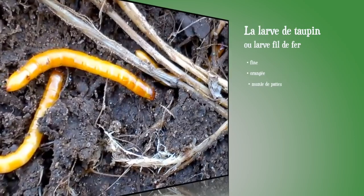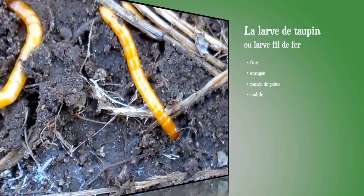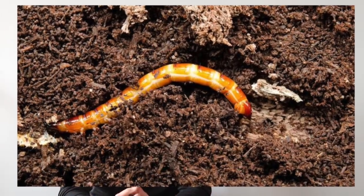Commençons par la larve de taupins, qu'on appelle aussi larve fils de fer. C'est un petit coléoptère qui produit une larve orangée, fine et dure, d'où son nom. Cette larve pose pas mal de problèmes : elle peut vivre trois à quatre ans dans le sol et s'attaque à bon nombre de plantes — elle est polyphage — comme les pommes de terre, les navets, les melons, les tomates. Il n'y a pas grand chose à faire contre elle, si ce n'est l'enfouissement d'appâts dans le sol, des rondelles de pommes de terre ou de betteraves, qu'on récolte ensuite avec les larves venues se nourrir.